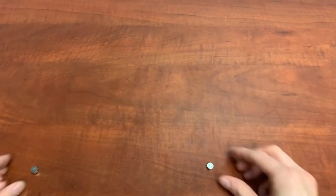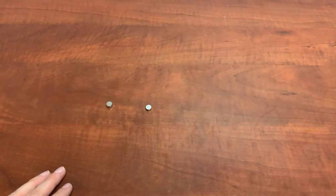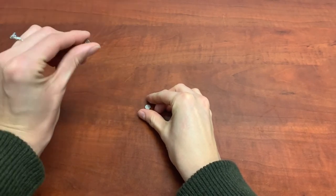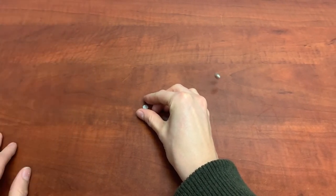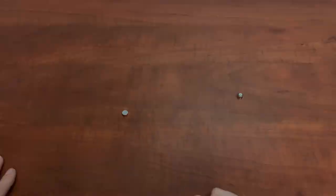Another trick to determine if hearing aid batteries are dead or still active is to do a drop test. If I drop this dead one, it'll bounce. And if I drop the new one, it'll land flat.